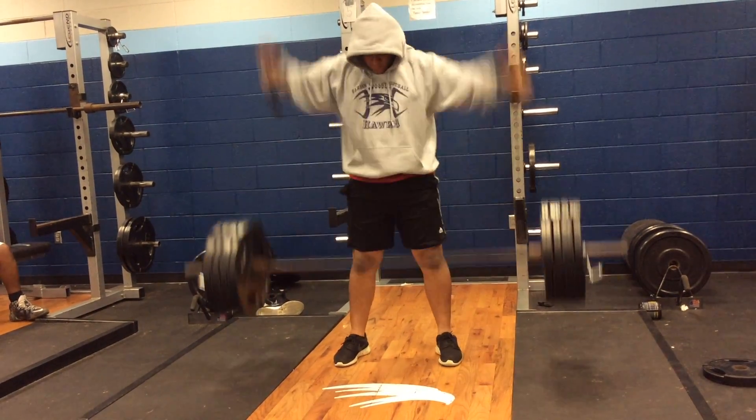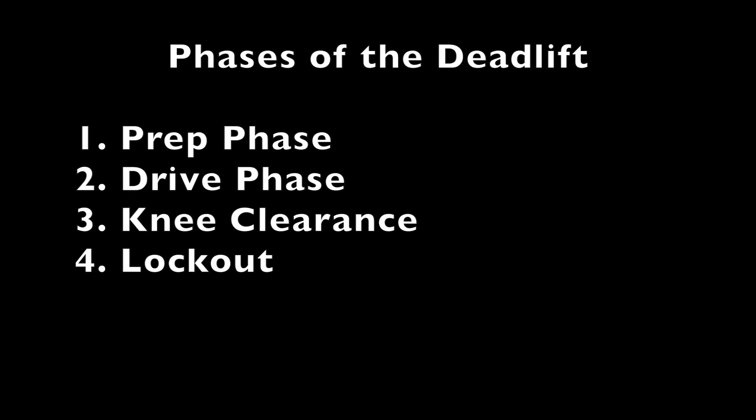Drive, drive, drive! Now that you've seen the deadlift in action, I want to point out that there are four distinct phases of the deadlift.